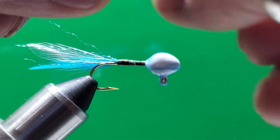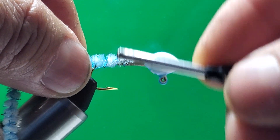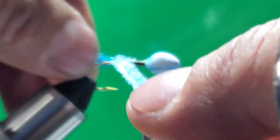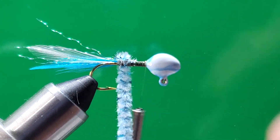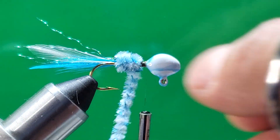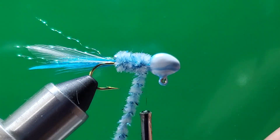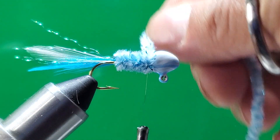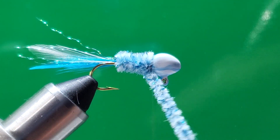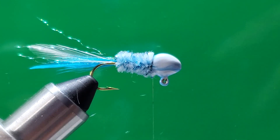Take a couple of fibers off and put it right there, make a couple of wraps. That should be enough. Bring your thread all the way behind the head and leave it right there. Now you can start wrapping the chenille for the body — this is a beautiful material. Last year I used a lot of this and this jig kills a lot of crappie, guys. Just tons of crappie. Make a cross and then make two wraps.